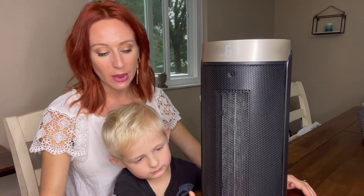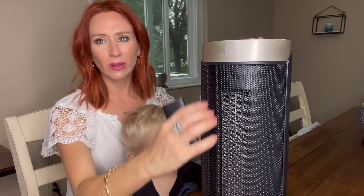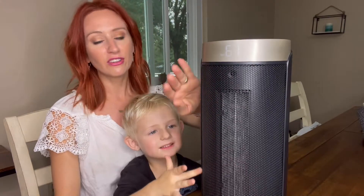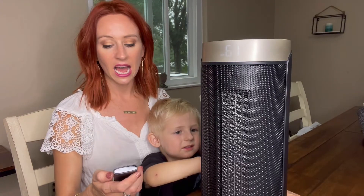You're going to be able to change the timer. I do like the fact that it has this grille as well, in case you have kids that want to try to touch it. Obviously I don't advise touching the front part of it, but it is nice. I love the safety features that it has.